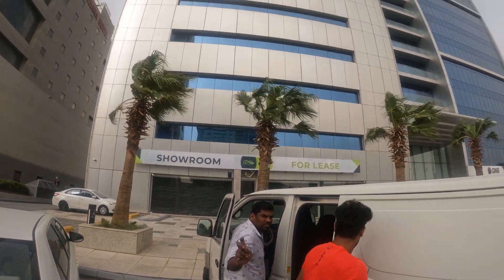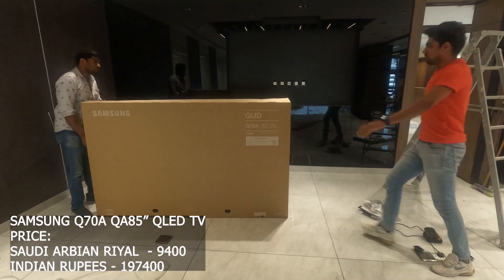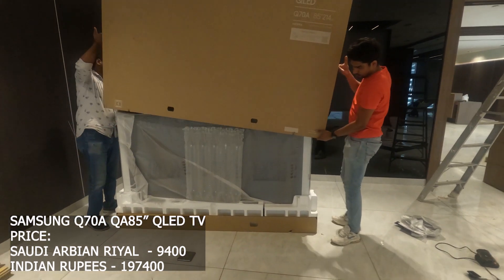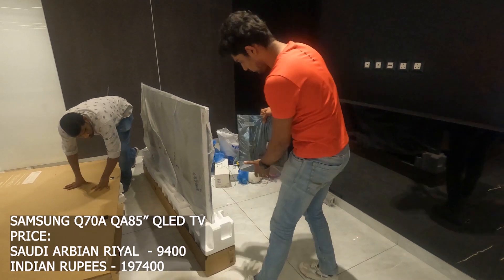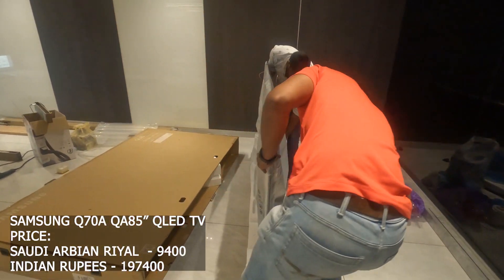That's why I am going to show you a special video — I am going to show you how much difference there is between Saudi Arabia and India. I am going to show you the price information. The TV brand is Samsung, model Q70A, 85-inch QLED TV. The price in Saudi Arabia is 909 Riyals. The price in India is ₹1,97,400.